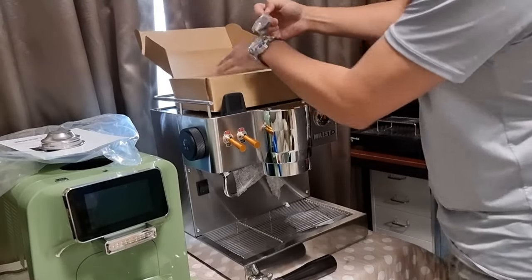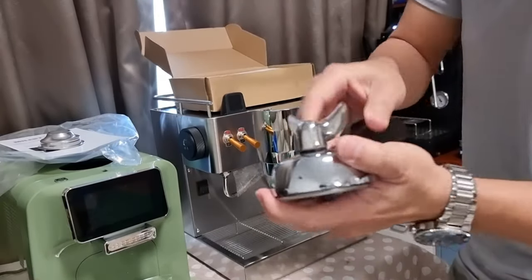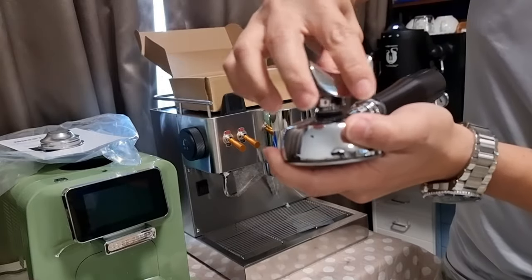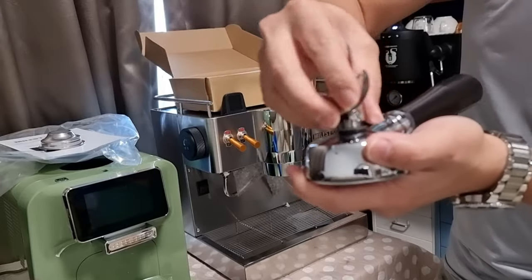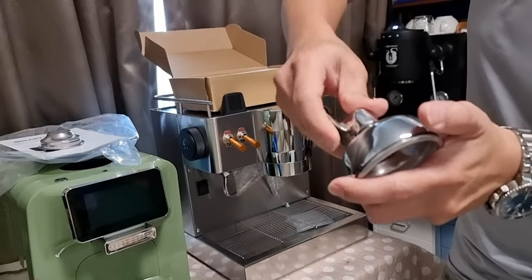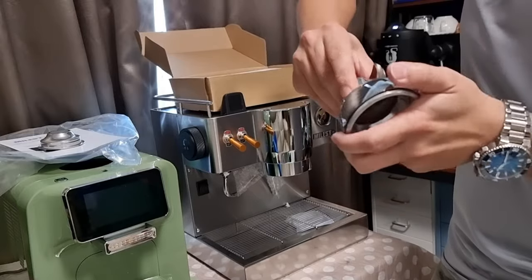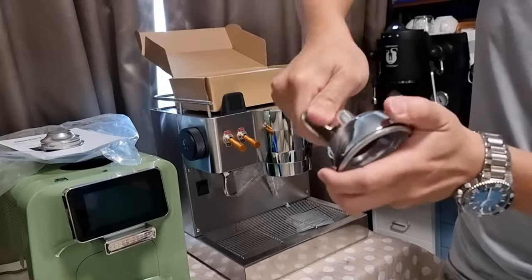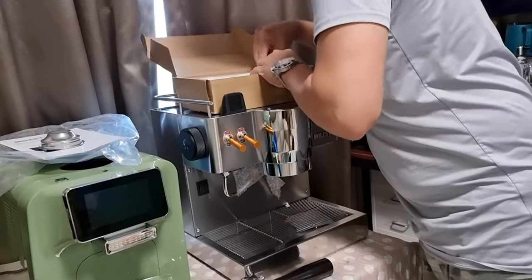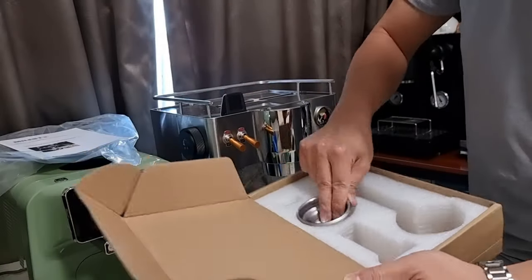It also comes with a single spout. I believe the spout can be screwed out, so if you want a single spout you can replace it. That's a very nice touch — it means I don't have to keep two portafilters; I can just use one and switch out the spout when I need a single spout. That's pretty much what's inside the accessory box.